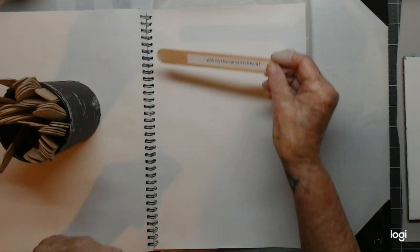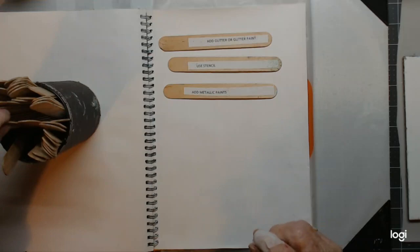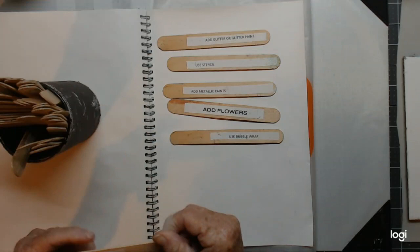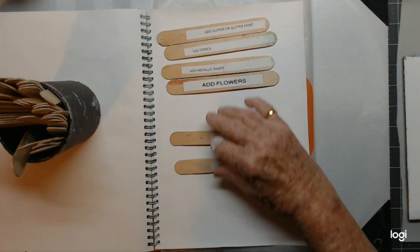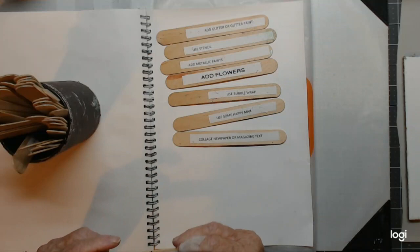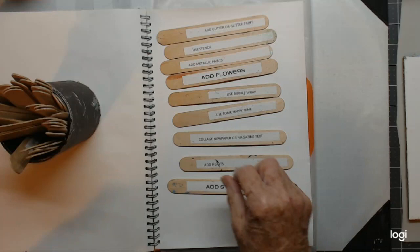The ten prompts picked are: add glitter or glitter paint, add stencils, add metallic paints, add flowers, use bubble wrap, use happy mail, large newspaper or magazine text, add hearts, add stars, and use stamps.